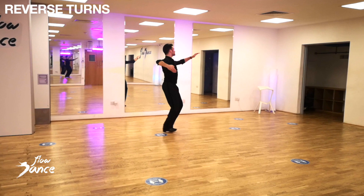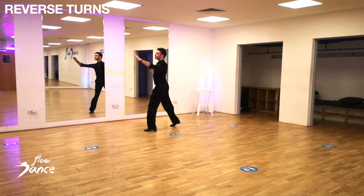Now practice this over and over again, keeping the movement as flat as you can and keeping your knees flexed. And now let's have a quick look at natural turn and reverse turn to music again.